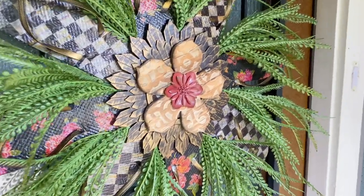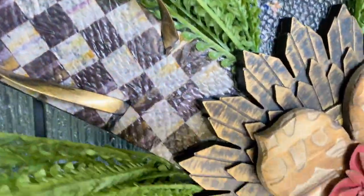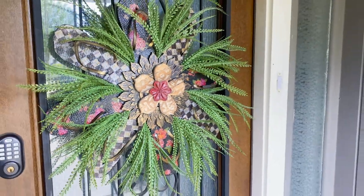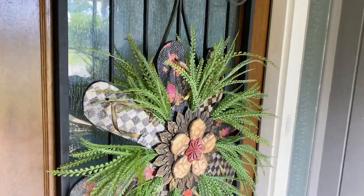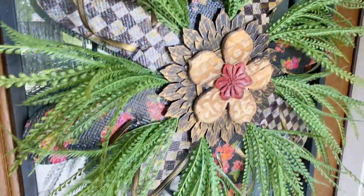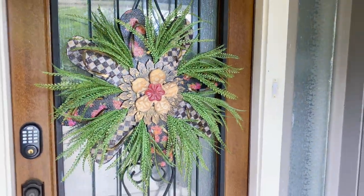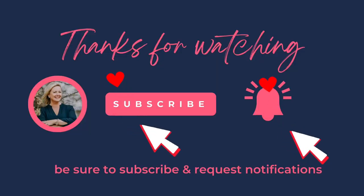I am in love with the way this wreath turned out — look at how it looks on my front door! It's so different from anything I've seen out there. I'm loving the pops of gold on the thong part, the fern greenery, and overall the colors — it's a spring floral look with the Mackenzie Child's buffalo check. If you love this, I would love for you to subscribe to my channel and hit the notification bell.